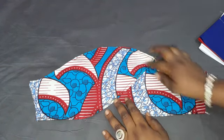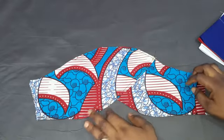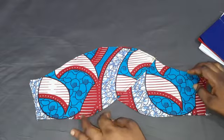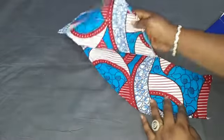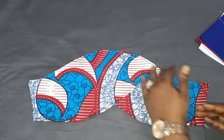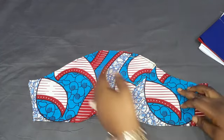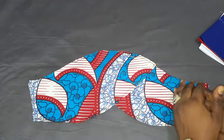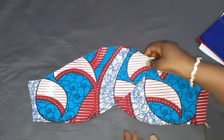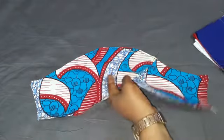Hello everyone, my name is Bookies. Welcome to this lovely channel. If this is your first time checking out this channel, make sure you subscribe and tell your friends about it. Today's tutorial will be on how to make this tulip sleeve. You can decide which way you want it to face — this is the front panel, which goes inward more, so this is for the back. You can also decide to make it face the other way around.